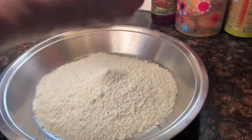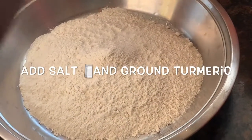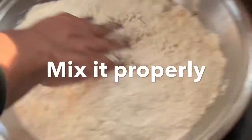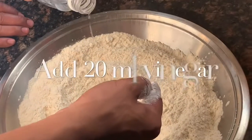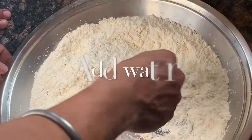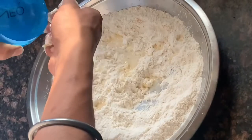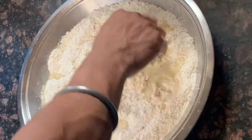For this, we are taking 500 grams of refined flour, then we're going to add some salt and ground turmeric. Add 20 ml of vinegar and a little splash of water. We don't have to put too much water because our dough will be too soft, so just pour it little by little as you require.